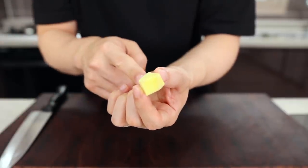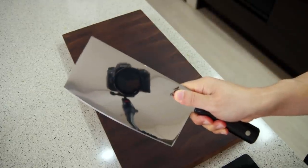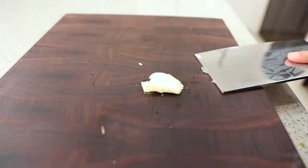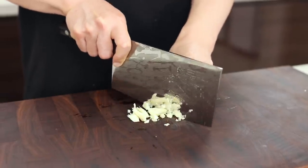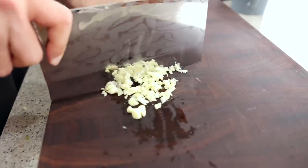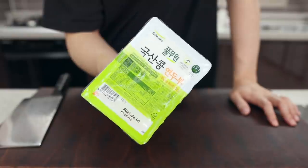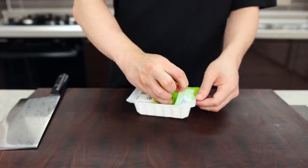Next, finely chop two cloves of garlic. If you have one of those giant Chinese cleavers at home, bring it out and smash the garlic — you'll look super cool. But the most important thing is you should bring somebody to watch. Want to know a secret? I don't even remember the last time I used mine — maybe 10 years ago.